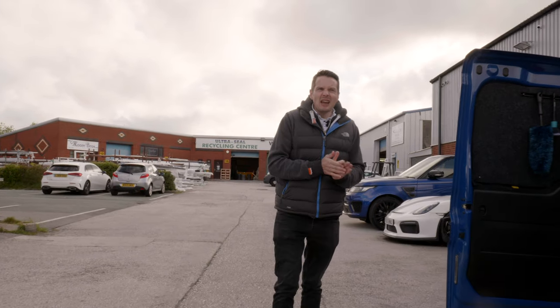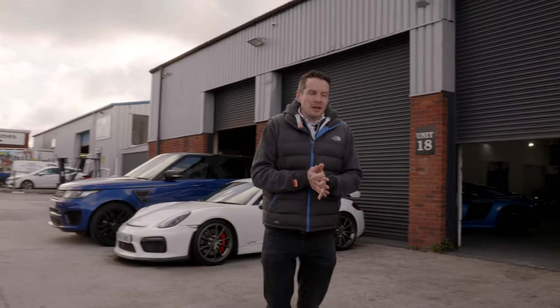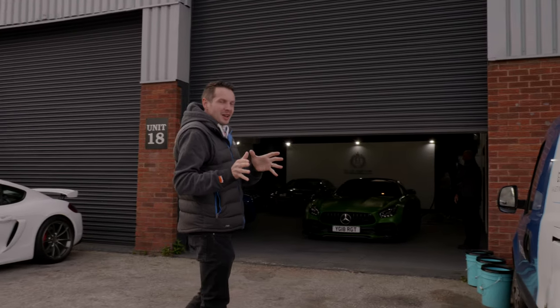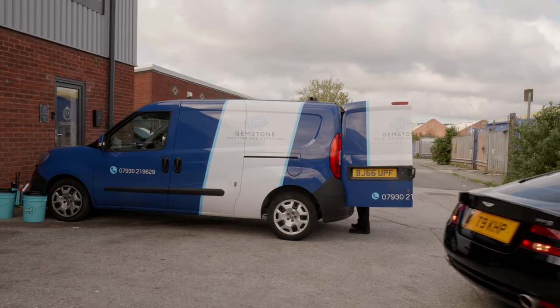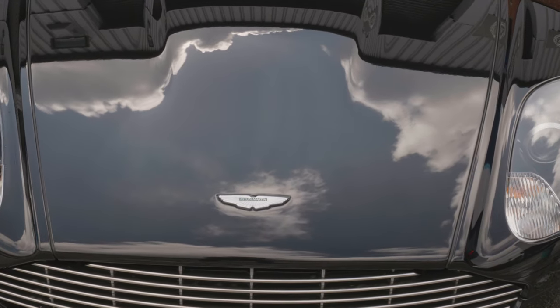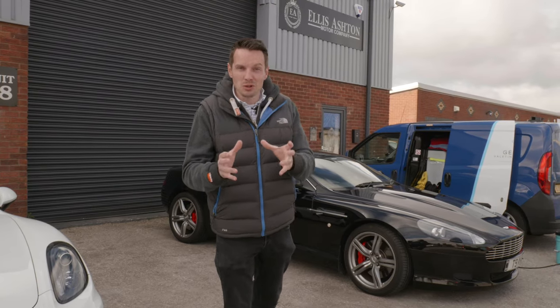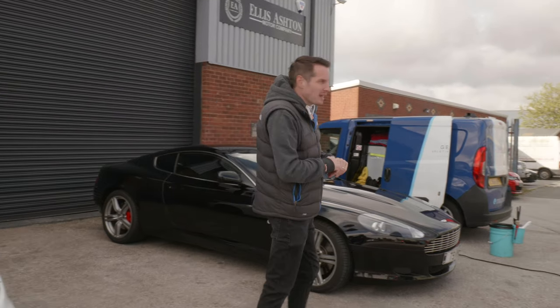The DB9 is 2007 so it's getting on a little bit in age and I've probably not looked after it the best I could, so Craig's going to show us how you can look after your paintwork in the proper manner. Craig's getting all set up to start the first part of the process which is the wash, so let's go and catch up with him and see what the plan is.